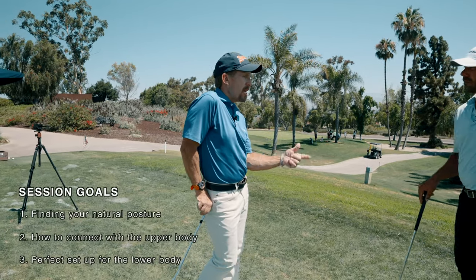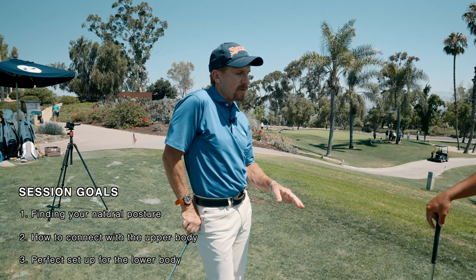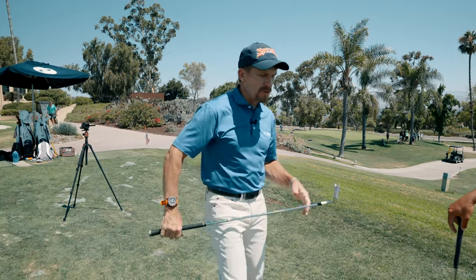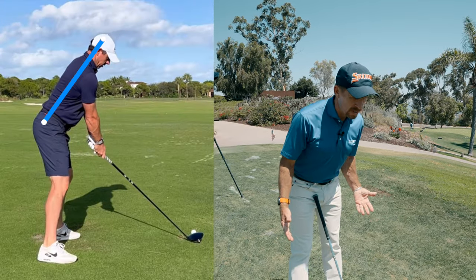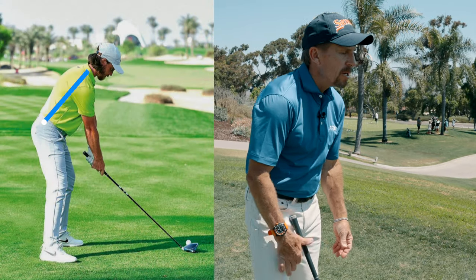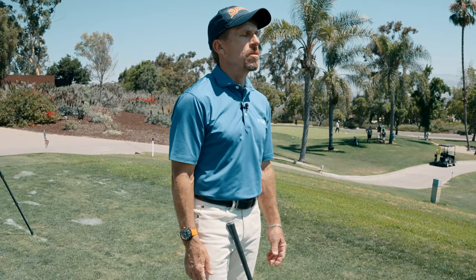Back to the process: grip, aim, which we went through in great detail — how you set the club down in the proper posture. This is really interesting because if you look at some players on tour, they're much more upright, and then you take Fleetwood — he's very round. On a tee, this is his natural posture; he's not standing differently and then going into the golf ball.